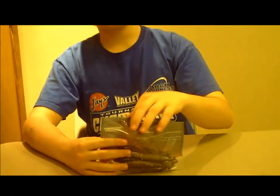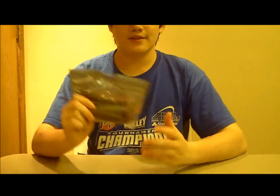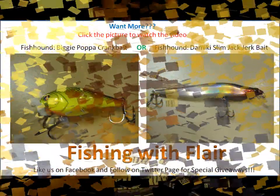I got this from Fishhound — they sent it to me. Definitely go check out Fishhound; they've got some free products you can get for free, just pay shipping — only a few dollars if you join. Fishhound's a great deal. So definitely go check out Fishhound, and that's my review of the Bruiser Baits Super Swimmer in Houdini color. Thanks for watching!